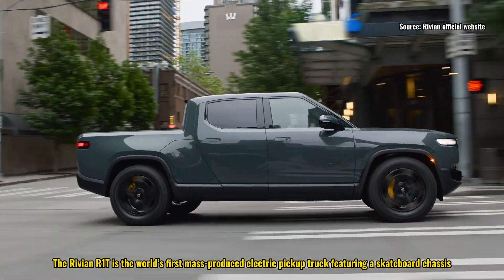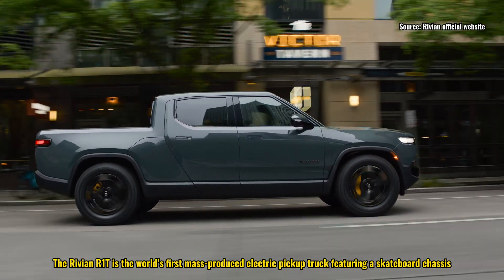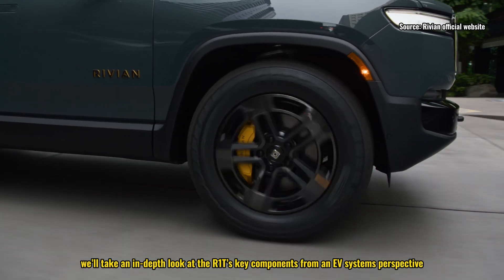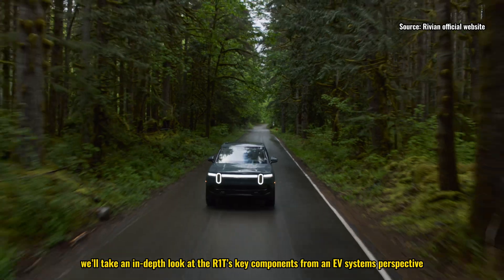The Rivian R1T is the world's first mass-produced electric pickup truck featuring a skateboard chassis. In this video, we'll take an in-depth look at the R1T's key components from an EV systems perspective.